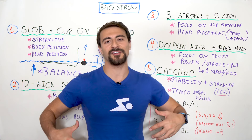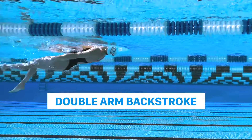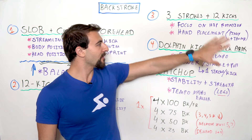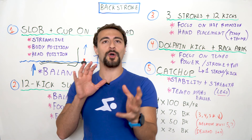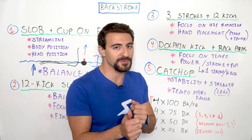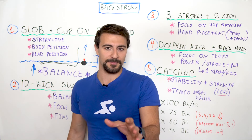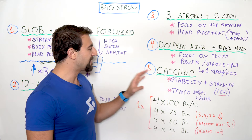The bonus drill is double arm backstroke — both arms simultaneously. This is great for a shallower pull and counters the over-rotation that can happen from drills like Three Strokes plus 12 Kicks and 12 Kick Switch. Those drills can cause over-rotation, which is good for the drill but not your foundation. Swimming double arm backstroke gives you a feel for a shallower pull while maintaining some power.